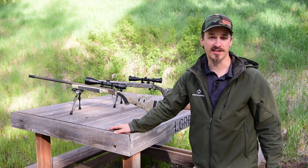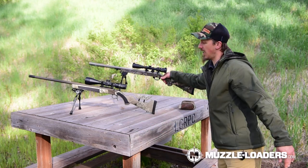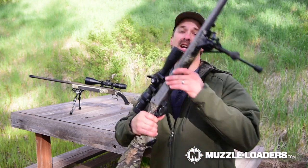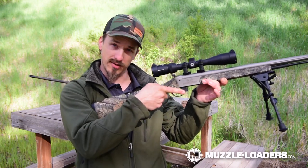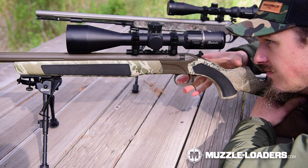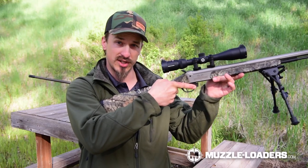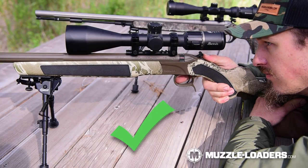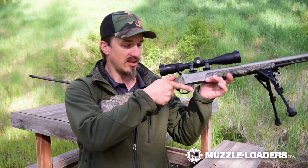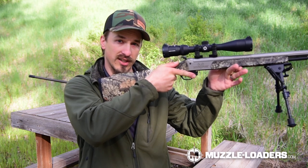The first thing we want to talk about today is finger and thumb placement. It's a crucial part of your accuracy that a lot of people don't think about. A lot of people will grip the rifle like a pistol and that can cause a lot of negative input depending on how you twist your wrist. What I like to do is put my thumb right on the flat spot on top and get a good weld to the rifle, so I'm not putting a lot of input into the rifle as I'm pulling the trigger.